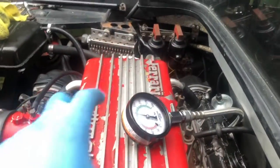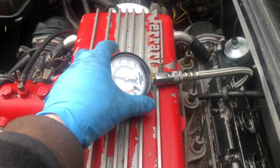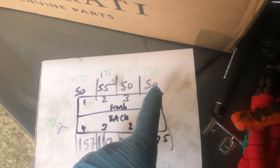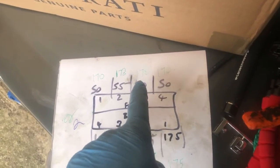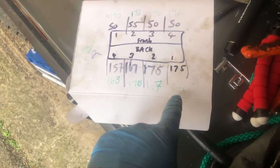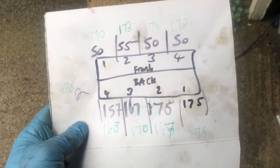All eight cylinders are done. Can you tell from my face what the final result is? Previously we had 50, 50, 55, and 50 on that rear bank when the cams were out of alignment by a few teeth. Now we have 170, 177, 178, and around 173 and 170 — looking brilliant back there. The front ones are between 165 and 175, so not too bad. Great starting point.